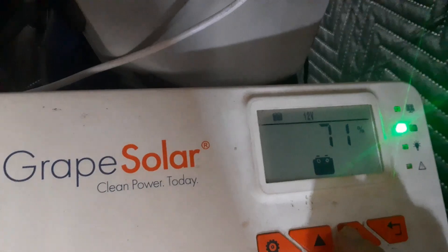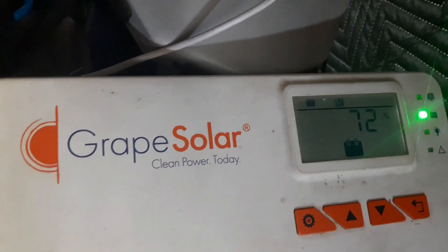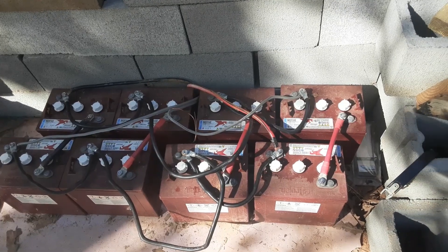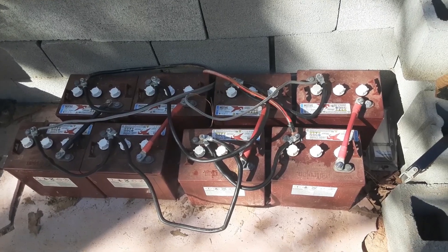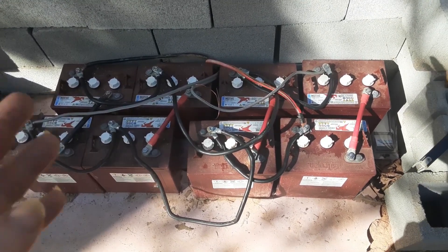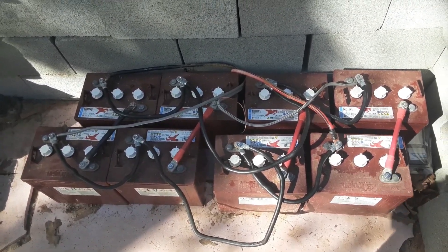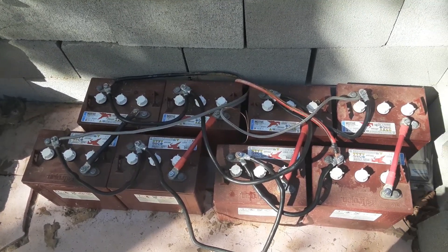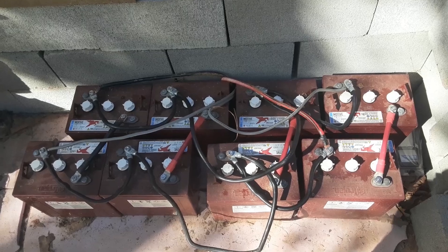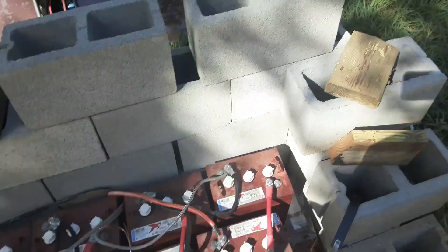This charge controller also shows me what percentage the battery is at — that's good. Back to the batteries: it showed 71 percent on the charge controller. With lead-acid batteries you should not draw past 50 percent or you'll damage them. All right, onto our panels.